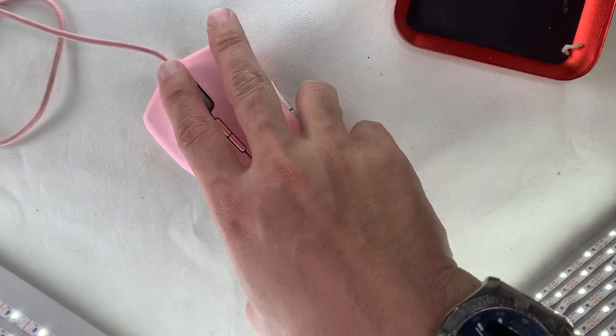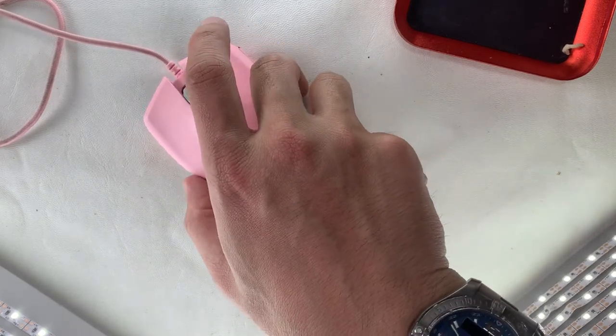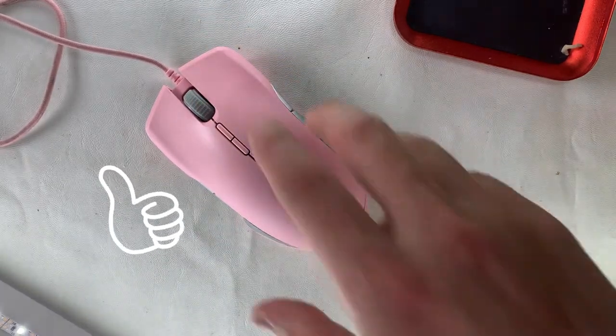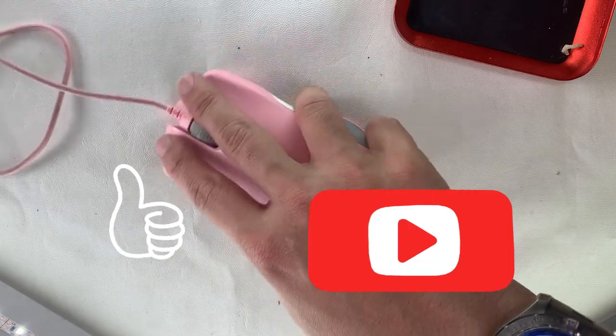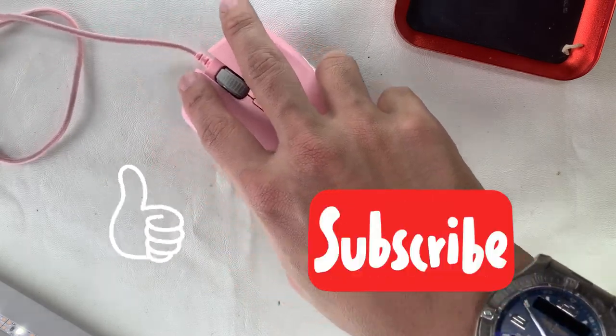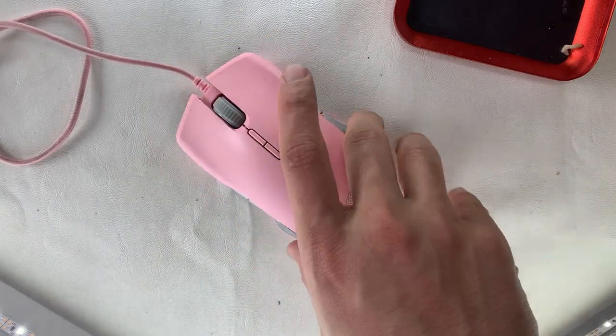Towards the end of the video — if you liked it, please press the like button. If you enjoyed the content and want to see more, click the subscribe button. Thank you. This is Restore Refurb Works — see you next time.